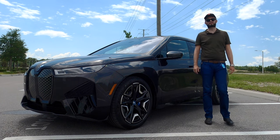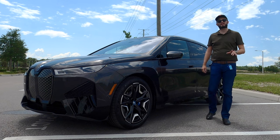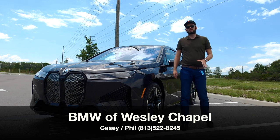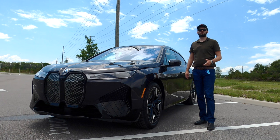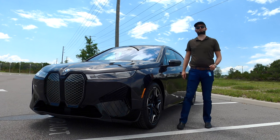185 pound-feet of torque more, 96 horsepower more than the standard iX. I'm Anthony from Hawkeye Rides and I'm going to go over the exterior specs, what you're getting with this electric motor, the interior design, take it for a drive, and talk about some pros and cons in different comparable vehicles.